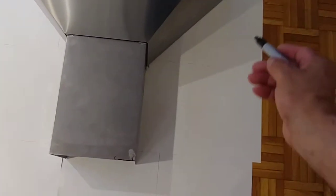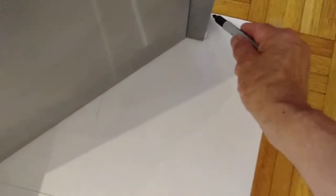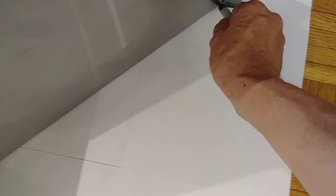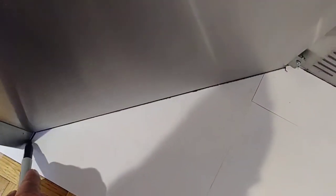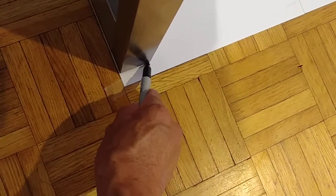Now I'm gonna flip the range over here and then I'm gonna mark it all the way around. I don't need to mark it again because I can already see the outline even with the paper. I'm gonna put a point here.